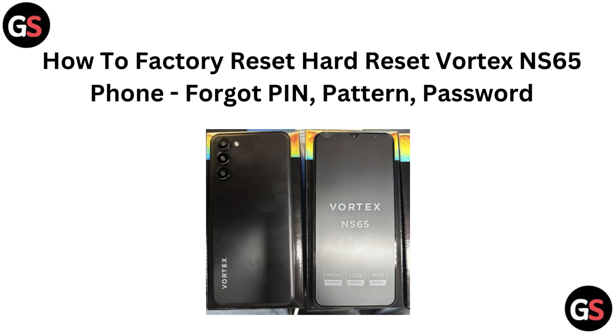Hi everyone, if you have forgotten your PIN, pattern or password on your Vortex NS65 phone, don't worry. In this video, we will guide you through the process of a factory reset to help you regain access to your device. Let's dive in and get your phone back to normal.